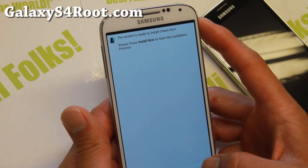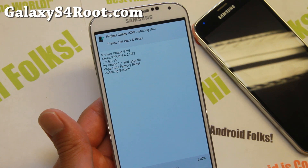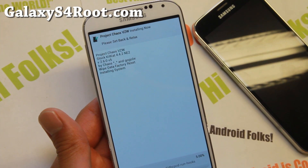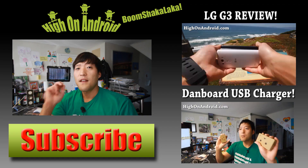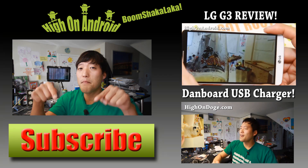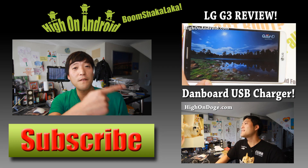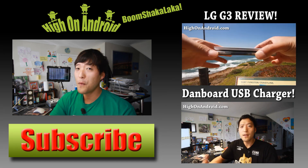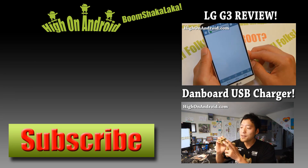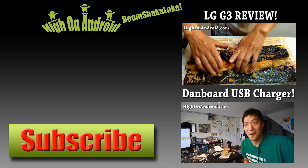You can also enable AOSP lock screen. That's pretty much it — definitely check out Project Chaos for this week's ROM. Don't forget to sign up for my email list at GalaxyS4Root.com. Thanks for watching. If you enjoyed this video, hit the thumbs up button and subscribe below for more ROM reviews, tips, and tricks. Check out the video of the week too. Stay tuned and see you next time.